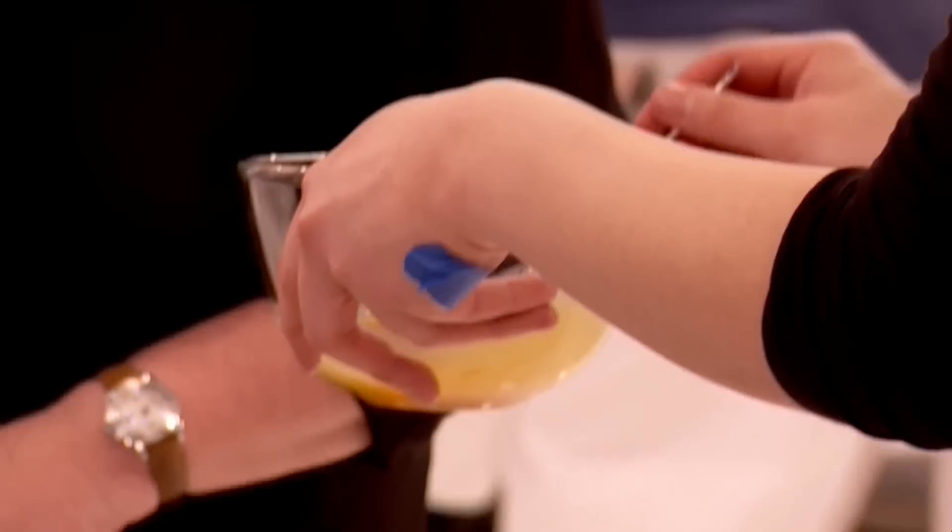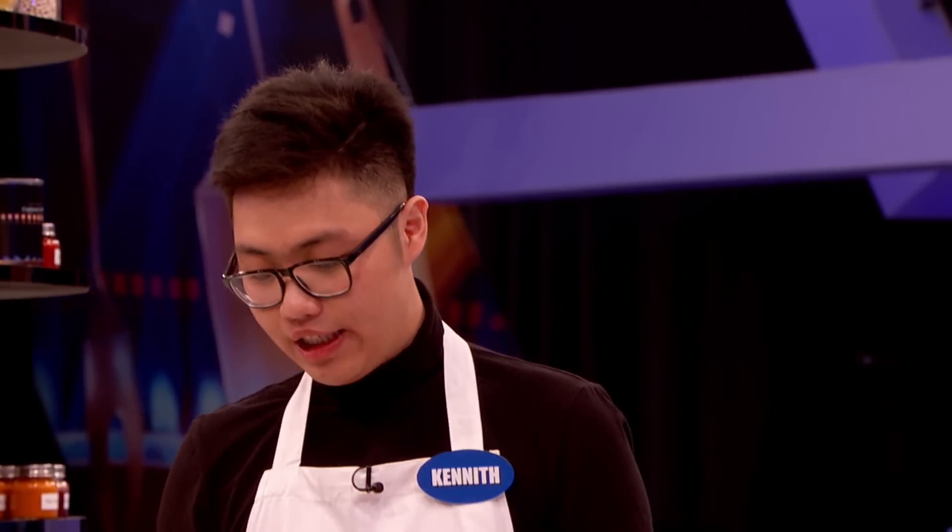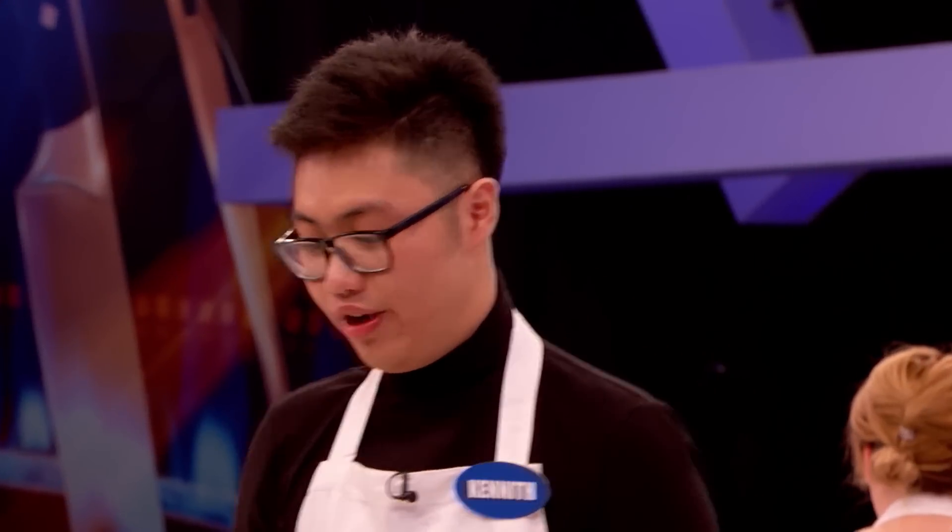Kenneth, how are you doing? I'm fine. I'm just waiting for the chicken and I'm gonna glaze it and that's it. So the honey and the mustard are in there? Yeah. And what would it mean to you to be culinary genius today? It means a lot because this is Gordon who inspired me to cook, and if I could do something to amaze him I'll be really happy.